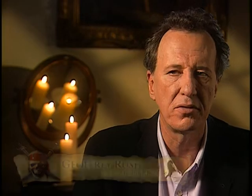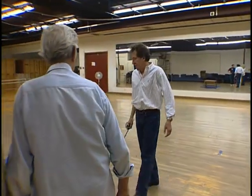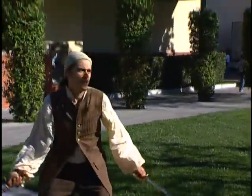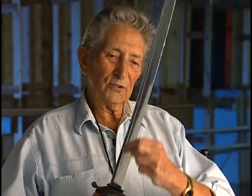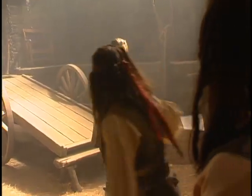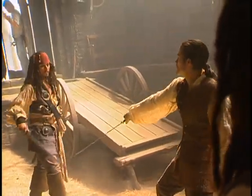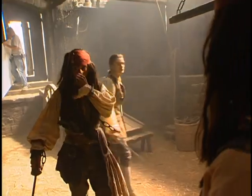Bob Anderson understood acting with a sword. He said just because it gets faster doesn't mean to say it's better — it's the beats in between. You're taught to hold it, then you're taught how to use it. Attacking, you use the front edge of the blade. When you parry, which is defense, you use the strong part of the blade. Once you know where to put your sword at the right time and place, that is the beginning of it.